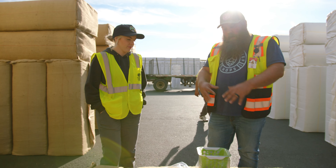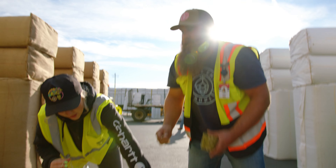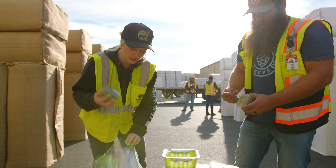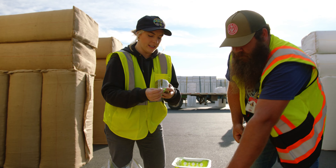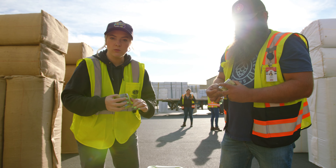Now we're going to rubber band these up, bag them and tag them, and get them over to our core sample team to enter. So today we got to learn all about how we conduct core samples for brewers who are coming for hop selection to be able to evaluate and conduct sensory on different hop lots.